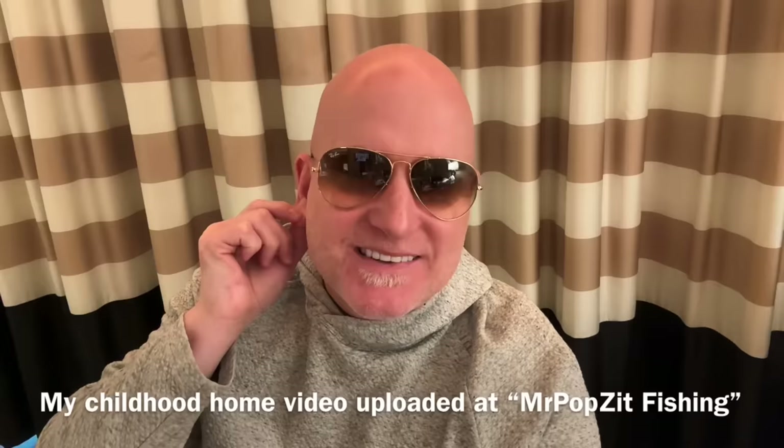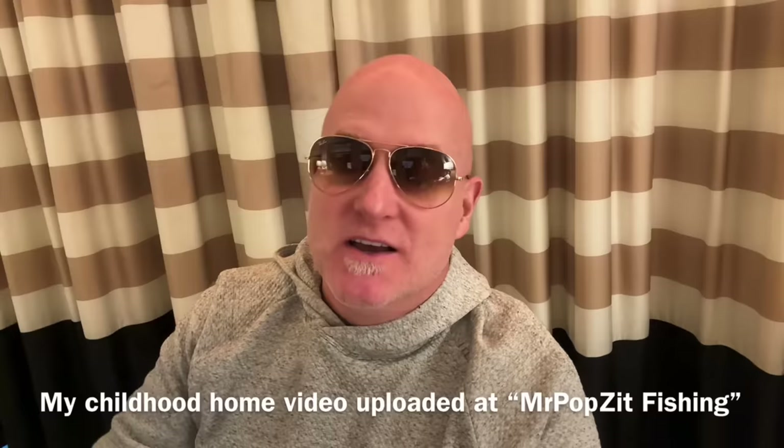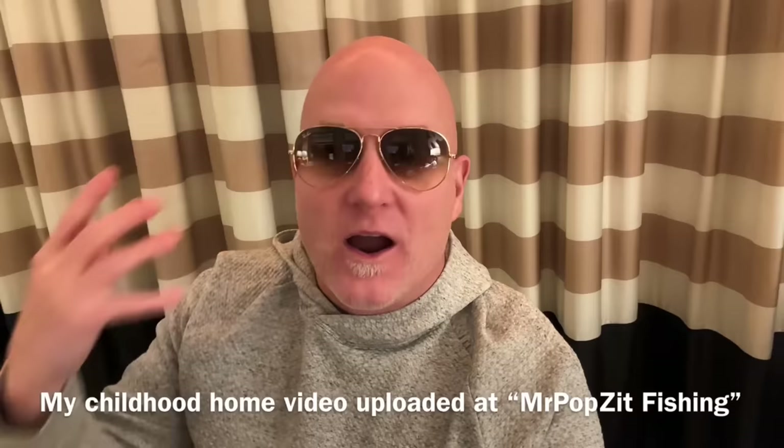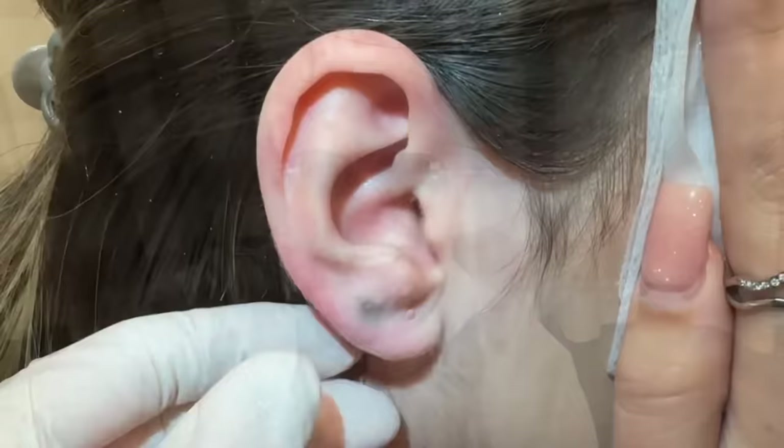Hey guys, check out this next video — fully embedded earring inside the earlobe. I see it a couple times a year, first time on my channel. It's an interesting one and it's huge. Also make sure to check out — I'll link it at the end of this video — a little personal history. I put up a video of the street I grew up on and some stories of where I grew up. Okay guys, Greg Lynch, Stern PA here, Mr. Pops It.